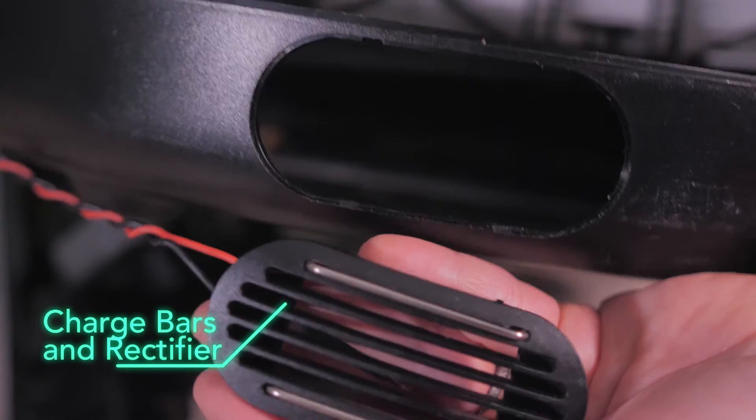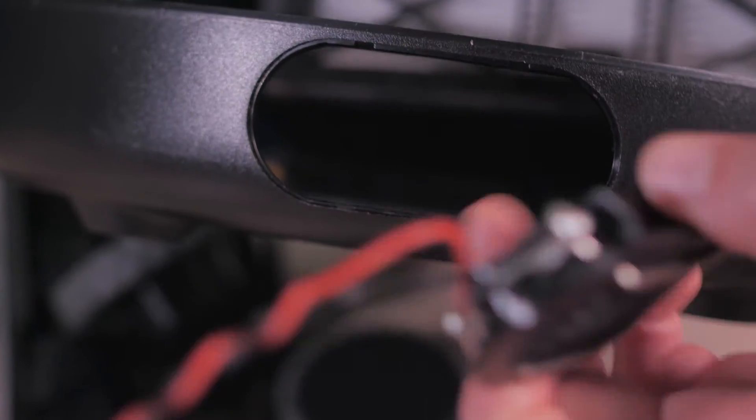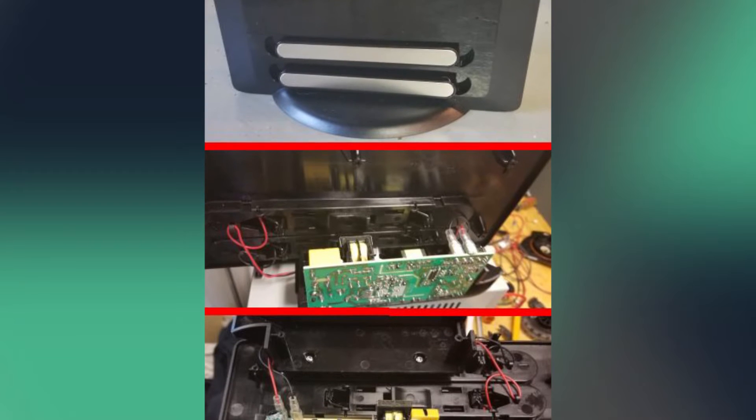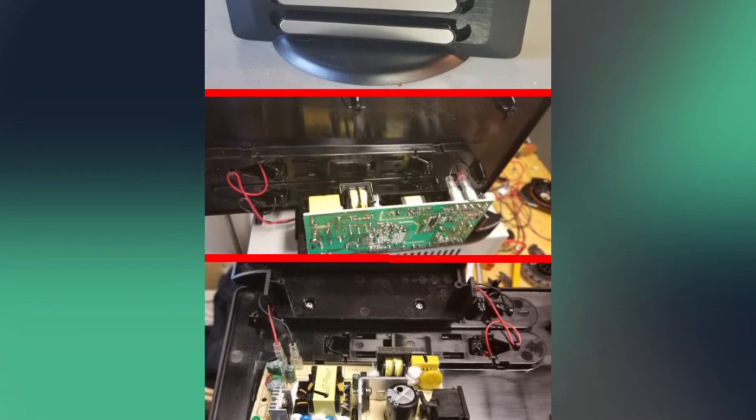The charging connection consists of two horizontal metal bars sitting at the back of the robot in the exhaust outlet. To recharge, the robot backs itself into the charging dock so the two metal bars touch two large metal contacts on the docking station.